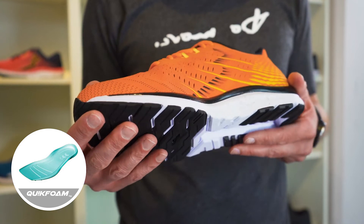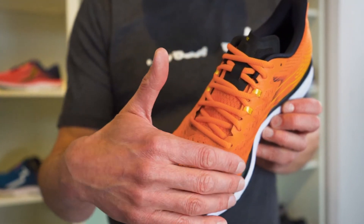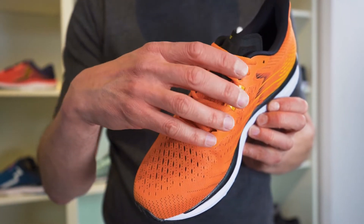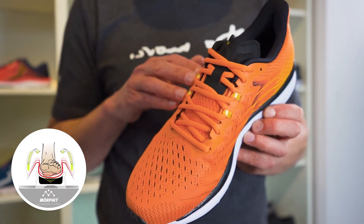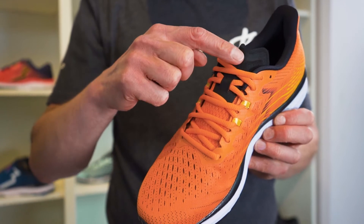The upper of the shoe features an engineered mesh which improves ventilation in the vamp area. Underneath the mesh sits the morphed construction for great midfoot fit, and we also updated the shape of the tongue to a more anatomical design.